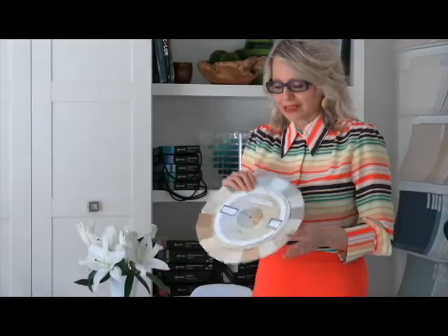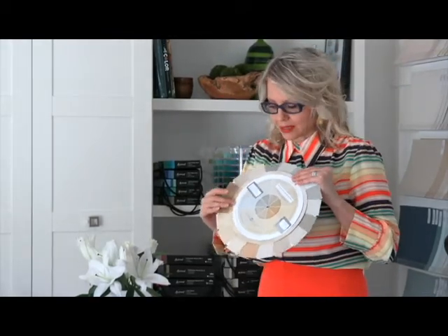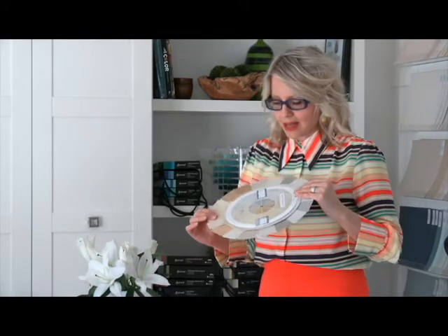I want to show you how to use my color wheel. What I've done to make this easier for you to see is I've actually added the paint chips that belong to the system colors all around the color wheel. So you can do this too with yours. But this is what I've done to make it easier to see.